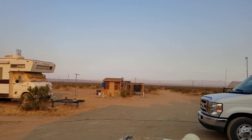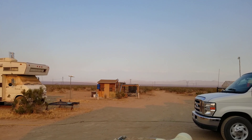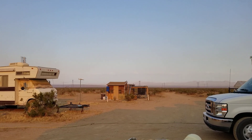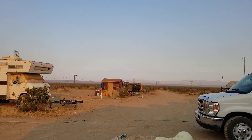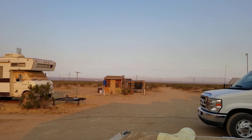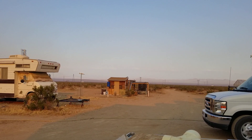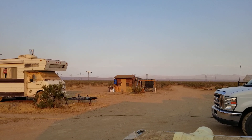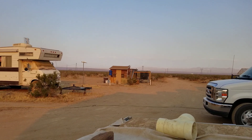Well hello everybody, welcome back to G Bear's off-grid ways, a homestead in the desert. I want to give you a special welcome to this episode because it's going to be a shorty — I don't have that much to talk about. The winds have been gusting around 24 miles per hour most of the day, so I didn't do much. But I did find out something about my new controllers.